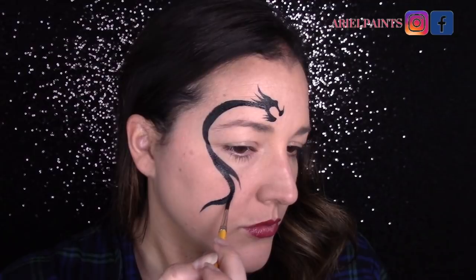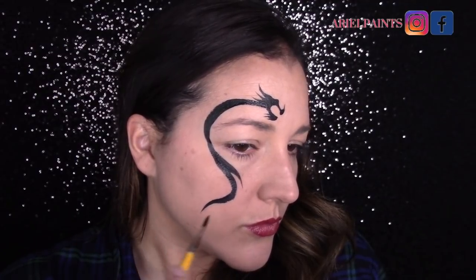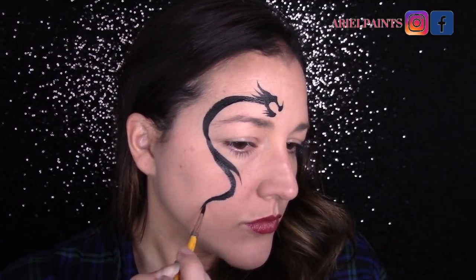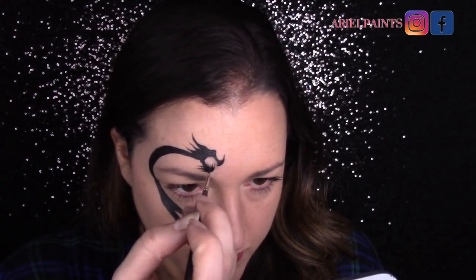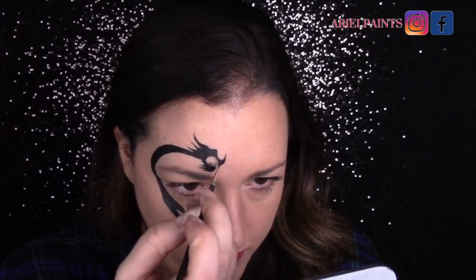This entire design is just a series of controlled strokes and if you practice this on your arm a few times, you will be able to do this in so many different variations on kids and adults. It's quite easy.